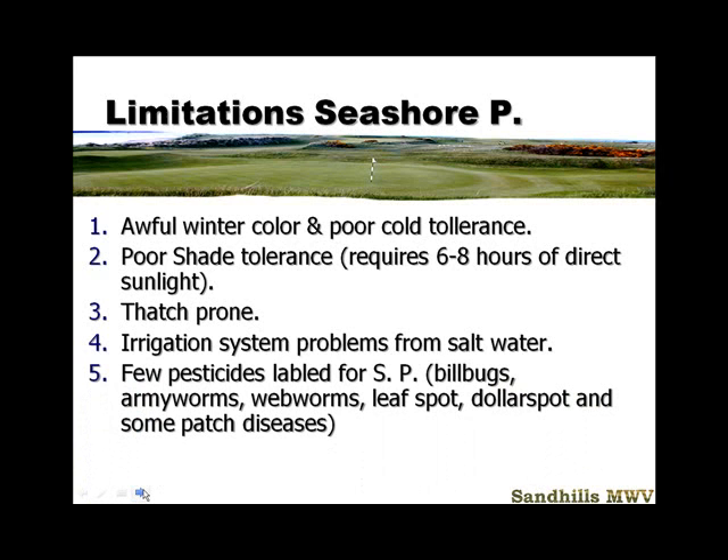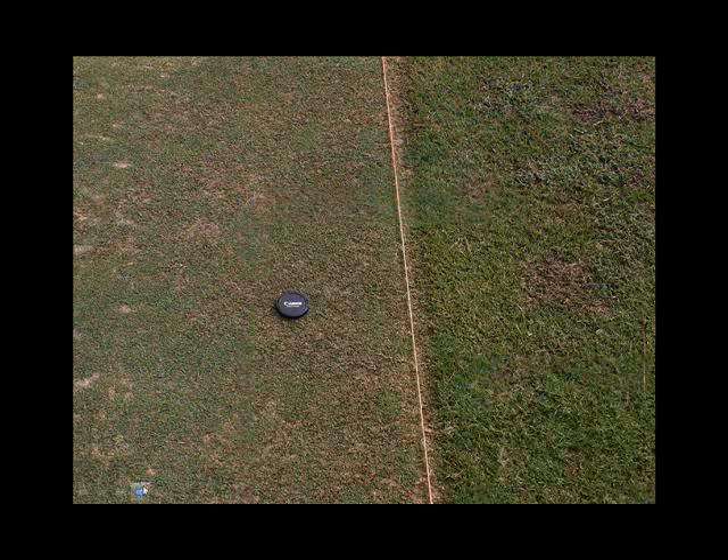Few pesticides are labeled for Seashore Paspalum. As the grass becomes more widespread I'm sure that will change, but right now there are problems we don't have labeled control for — billbugs, armyworm, webworm, leaf spot, dollar spot, and some patch diseases. You did see some dollar spot at the Bears Club on those par-three greens. And one of the biggest issues: if you commit to this grass on your entire golf course, you're going to make bermudagrass your weed. You can control it — saltwater will help — but without saltwater, you'll have a mismatch of bermuda and Seashore Paspalum, and it's not really figured out who's going to win that battle.